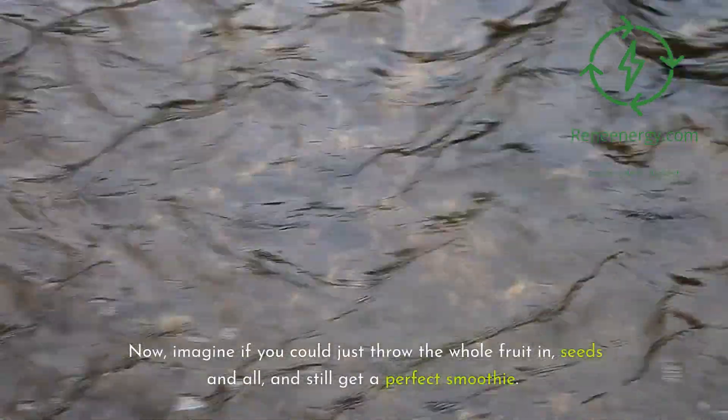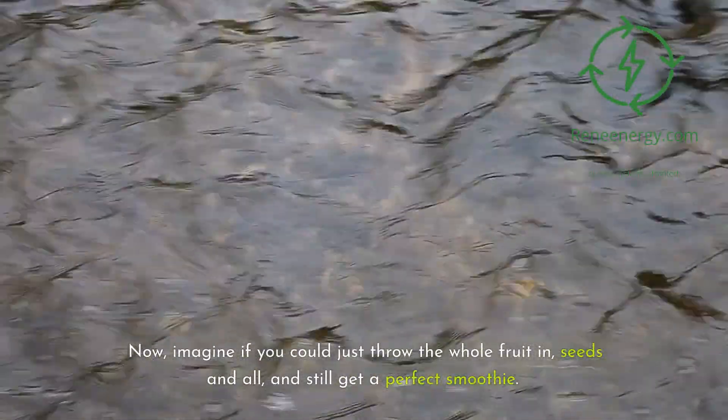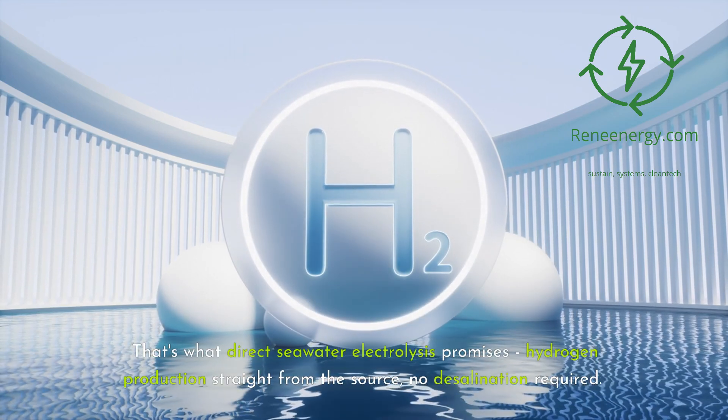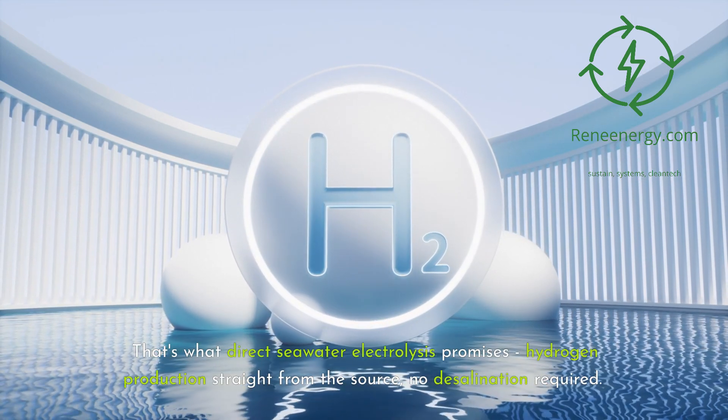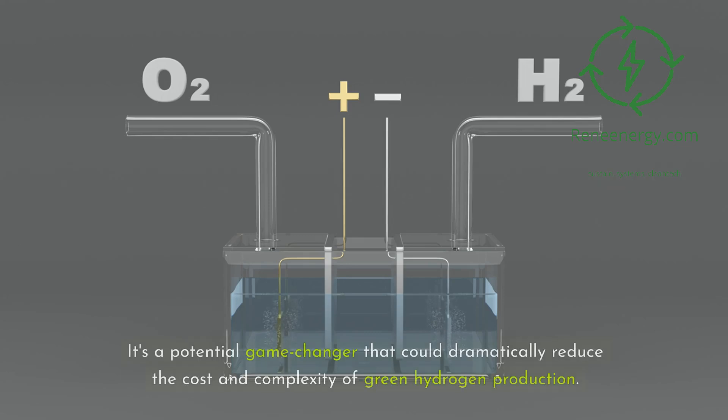Now, imagine if you could just throw the whole fruit in, seeds and all, and still get a perfect smoothie. That's what direct seawater electrolysis promises: hydrogen production straight from the source, no desalination required. It's a potential game-changer that could dramatically reduce the cost and complexity of green hydrogen production.